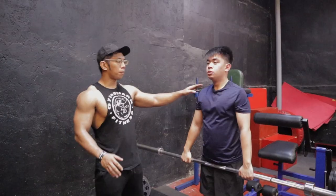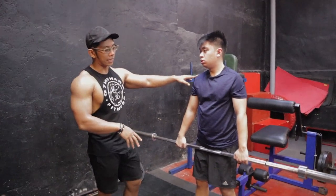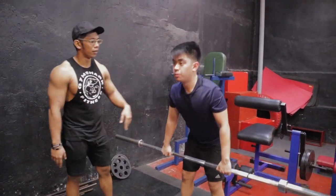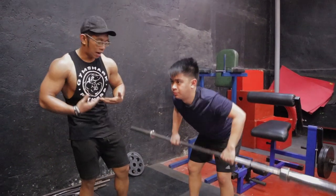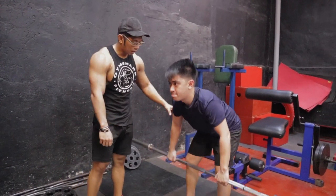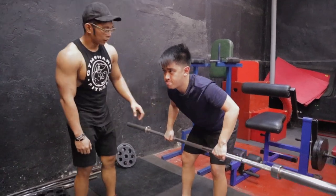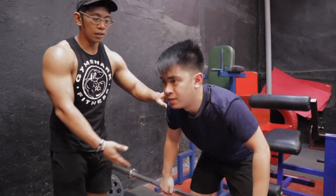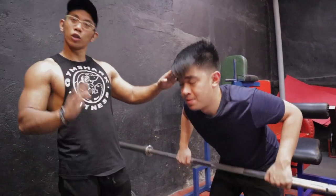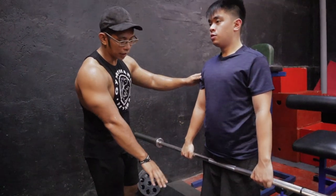Aaron, show me the common mistakes they make in the barbell rows. Common mistakes: rounded back, the bar travels to the upper abs, and the arms are doing a bicep curl. Also, the hips drop too low, causing shrugging. Now let's correct Aaron — from the ground again. Pick up the bar.